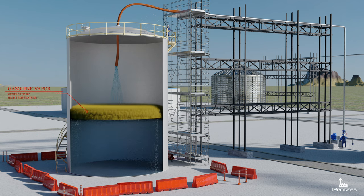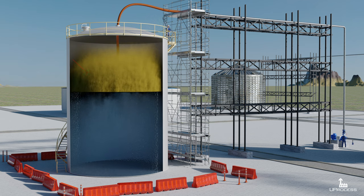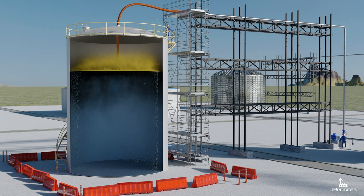The high ambient temperature caused the gasoline to evaporate, and the mechanics performing the hot work eventually ignited the gasoline vapor.